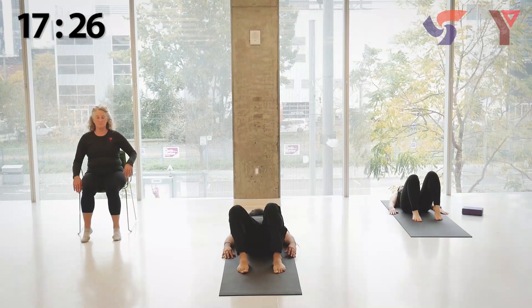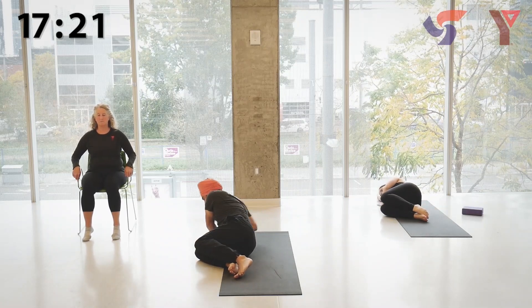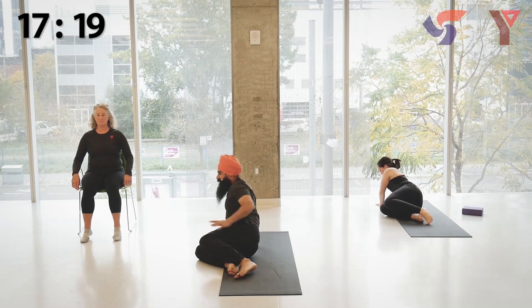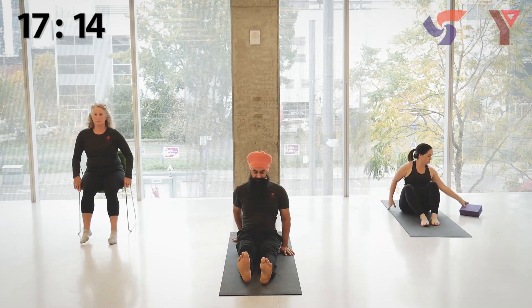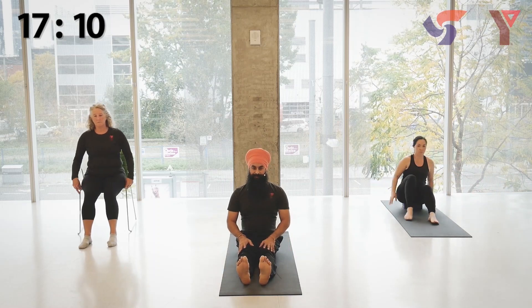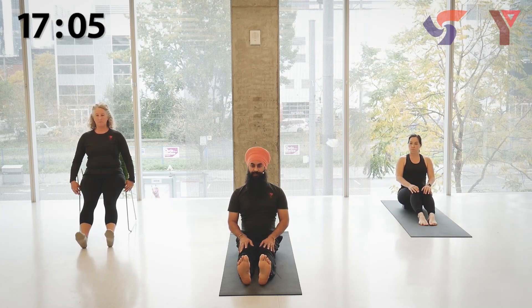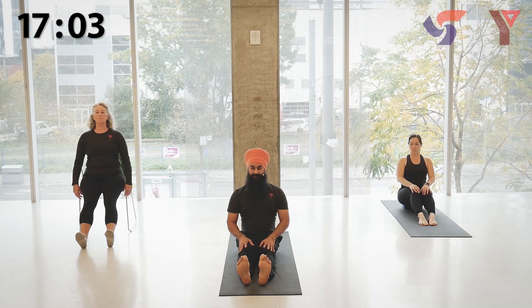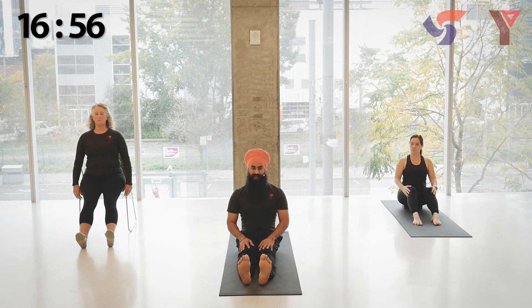Lie onto your side. Using the support of your top arm, lifting yourself into your seated position. Sitting with your legs stretched in the front. Keeping your legs nice and straight, your torso over your hips. For those of us who find this position challenging, you may use a yoga block or a folded blanket to sit on top of it.